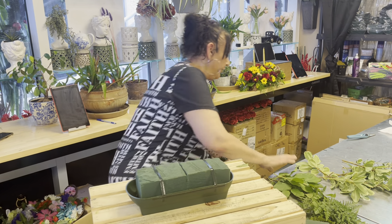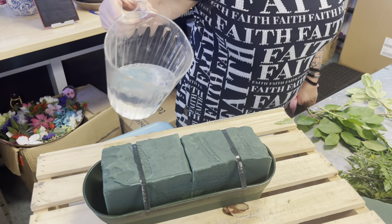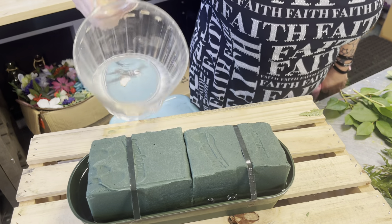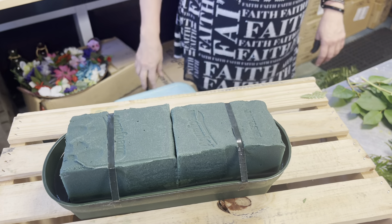The next thing I want to do is put some water in here so it keeps the flowers hydrated. Flowers need water. And another reason we do this — in case your stem comes out the other end of the floral foam — it's in water, not air.